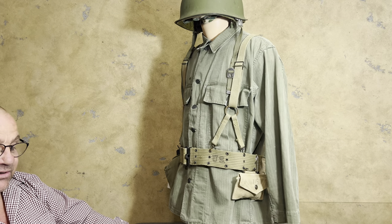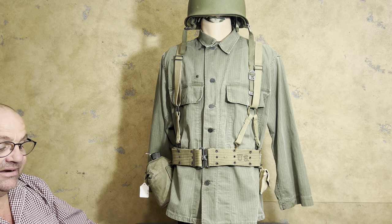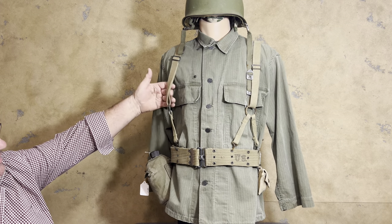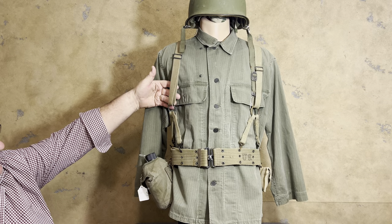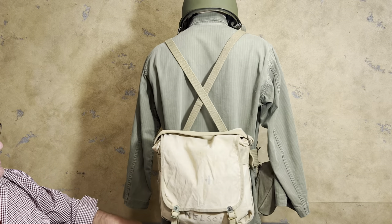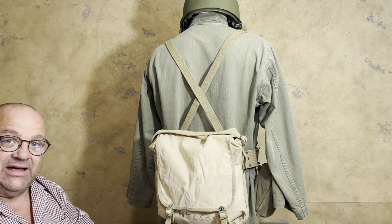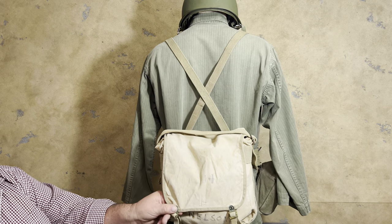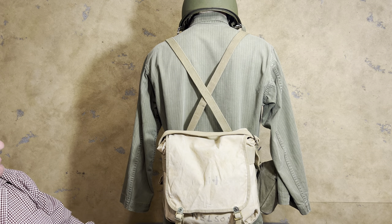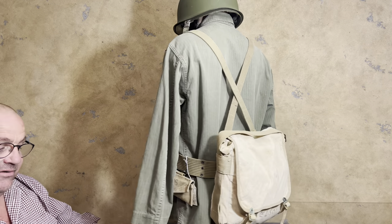The belt would depend on what the mission was and what the Marine needed with his gear. The components to make up the knapsack pack — from the 782 gear, you would need the suspenders, or the 'back breakers' as the Marines liked to call them. Then you're going to need a knapsack. This here is the first pattern knapsack that I've done a video on — you can see the metal riveted buckles there. Then you would need a belt, and this is how it would be worn.